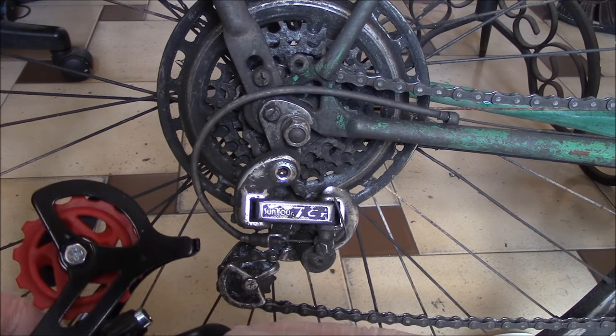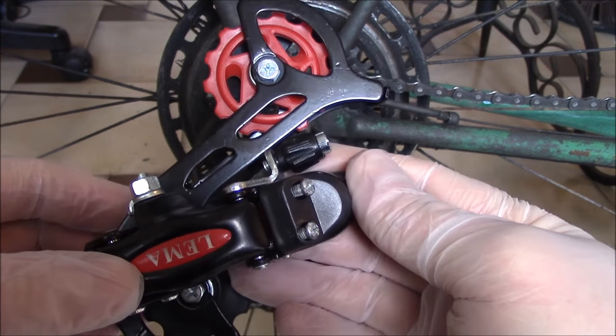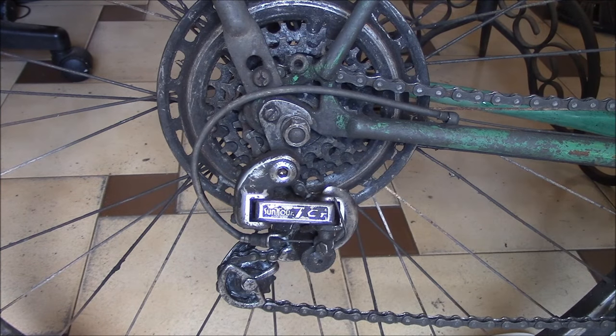What I'm going to be doing now is removing the rear one and attempting to replace it with this one. The first thing I'm going to do is remove this here — it holds the wheel on and the derailleur. I'm going to use an adjustable wrench.